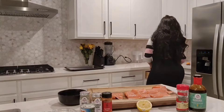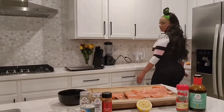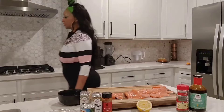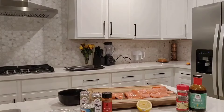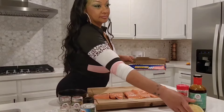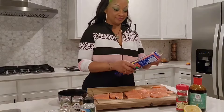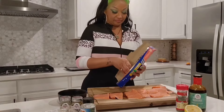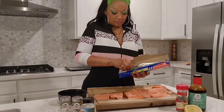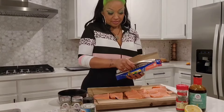I have this amazing teriyaki sauce, and now that we have our foil and our salmon is cut in strips, we're going to put this on a baking sheet.